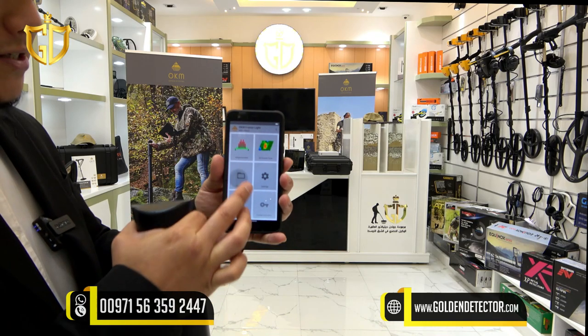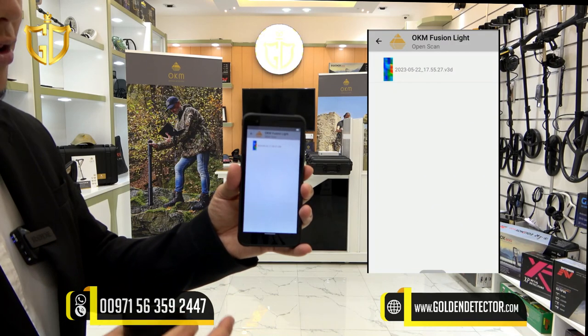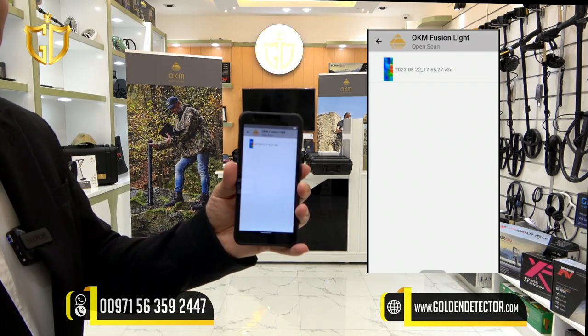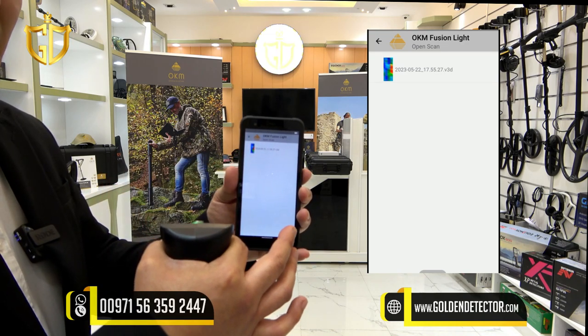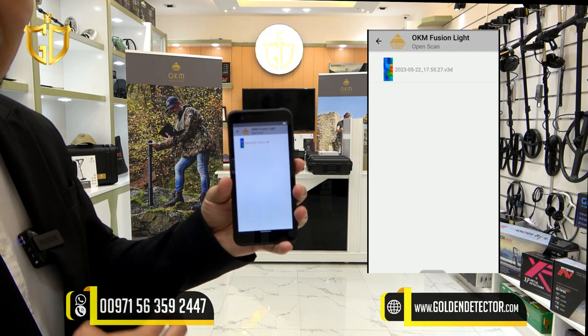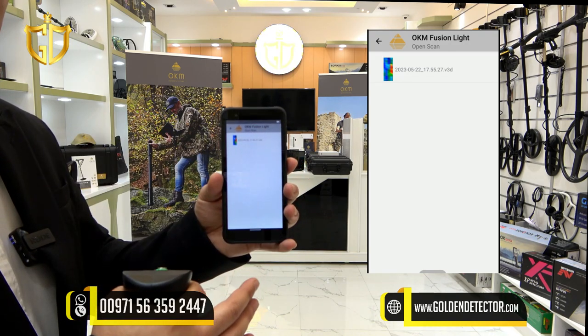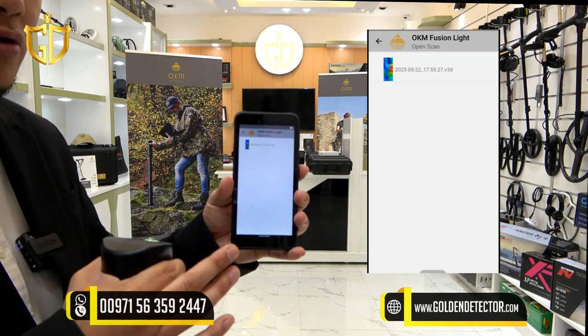The open scan feature is where you save the captured image from the 3D ground scan. You can transfer this captured image to a laptop powered by 3D Visualizer Studio to analyze the data further. With more settings available, you will be able to know the depth and size of the target and analyze the structure of the image.